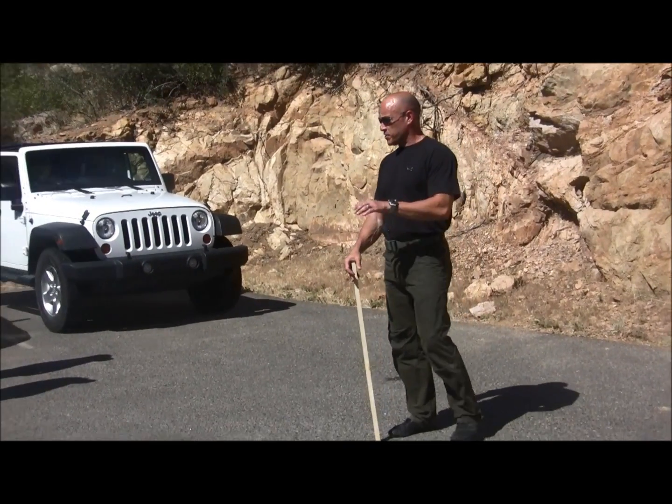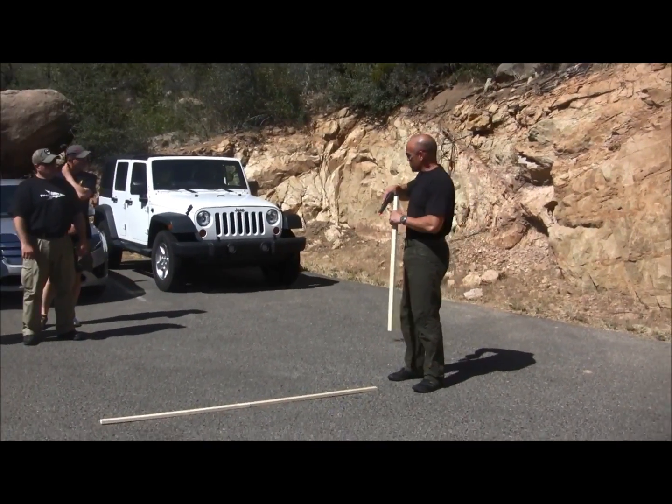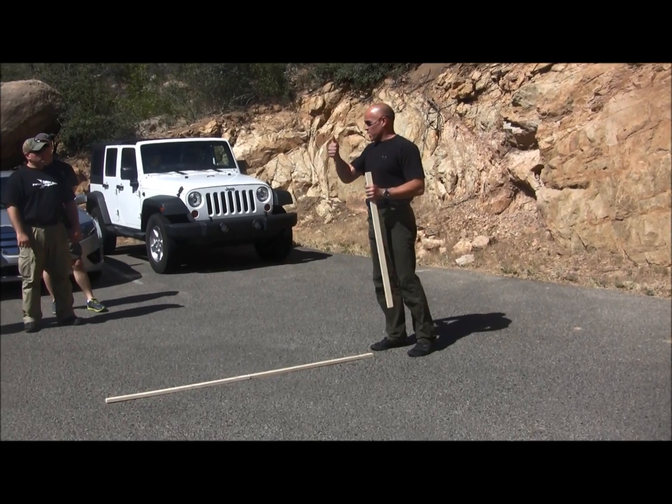Just so we understand each other — this is airsoft. No one's going to draw any pistols or shoot each other right now. We're just working footwork.